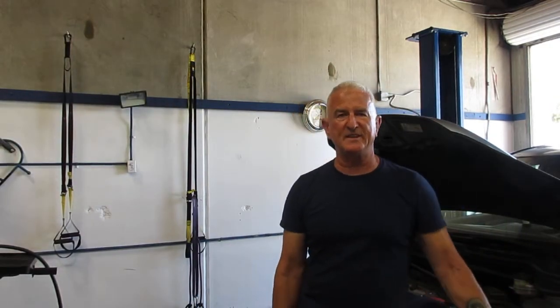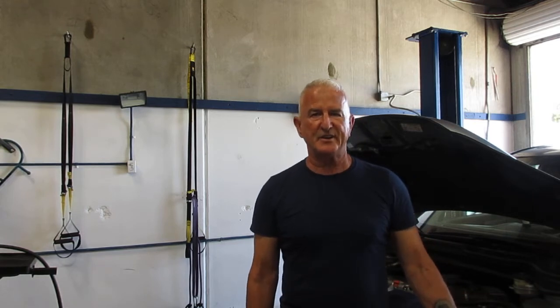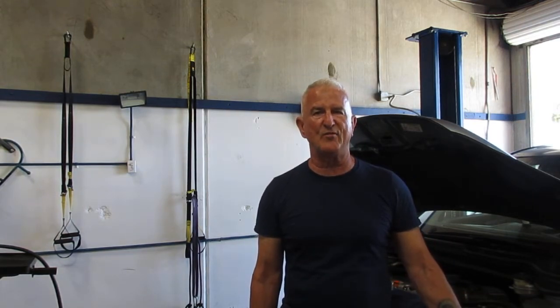Hi everyone. Today we're working on a 2010 Honda CR-V. The customer came in, the check engine light's on, has code P0420.